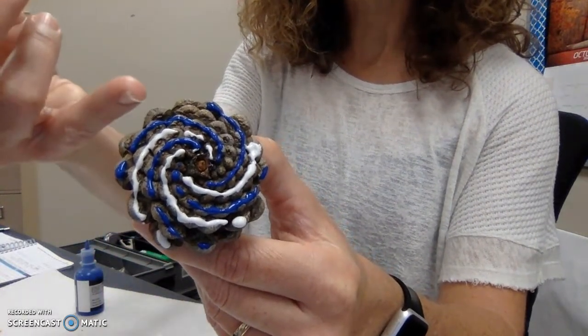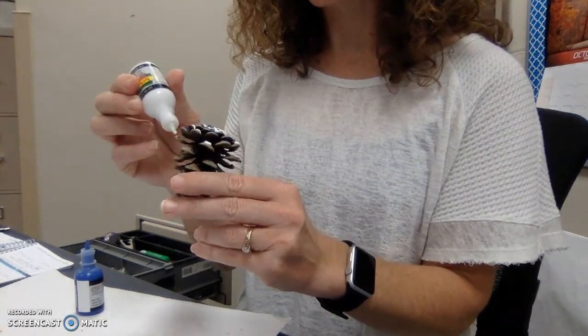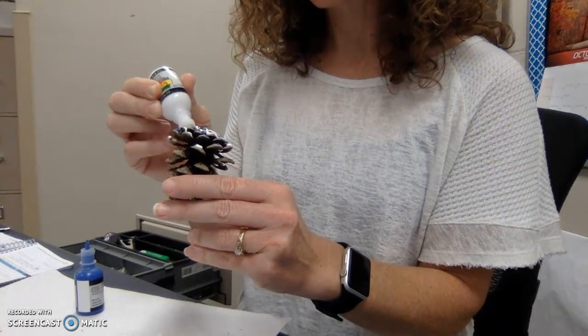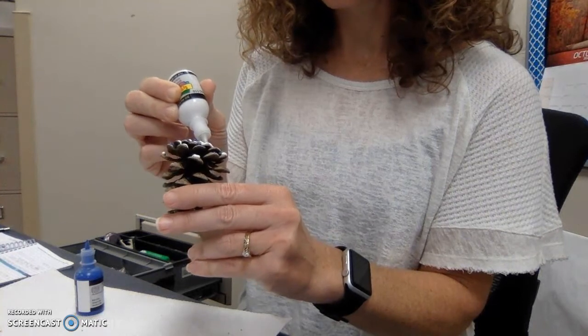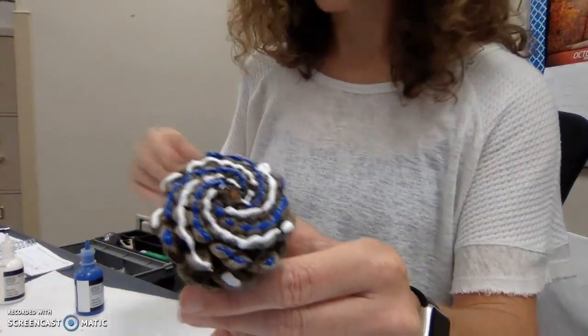I've found that these with the really flat bottoms make it pretty easy to see the spiraling. Some of the ones that are more open can be difficult to see. So here I'm just really carefully applying that last line of paint, and if you don't quite get exactly to the center it's okay — you don't have to worry about that.